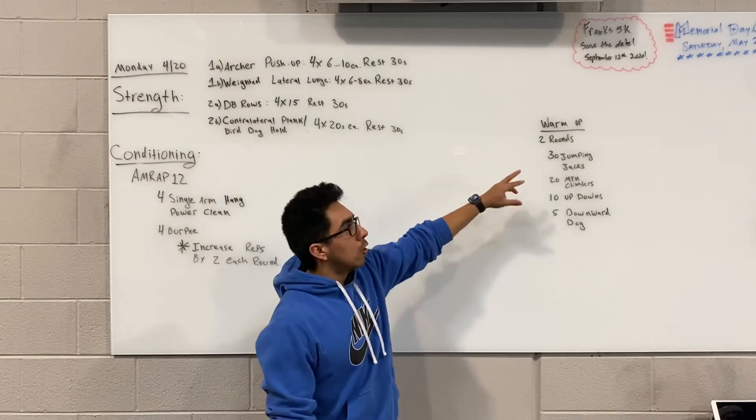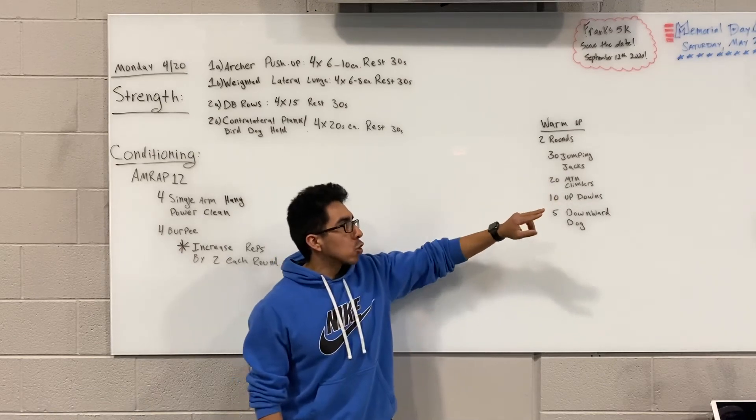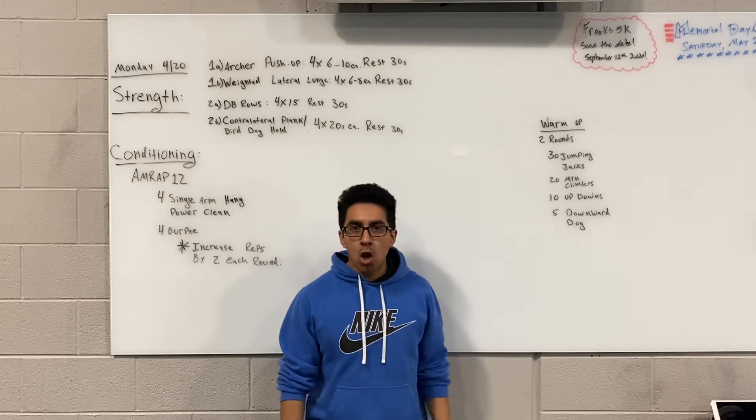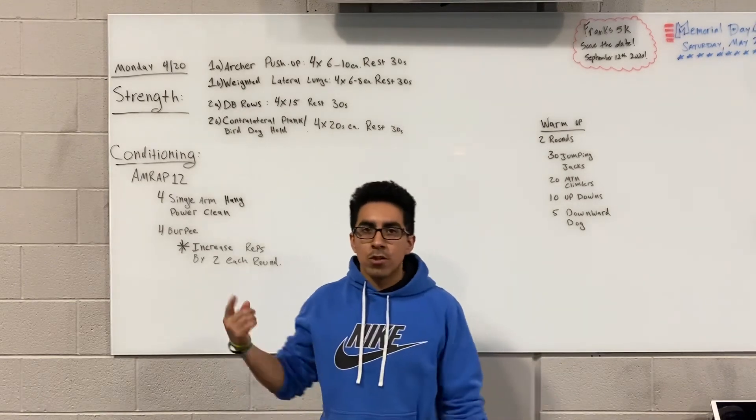The warmup for the workout is 2 rounds of: 30 jumping jacks, 20 mountain climbers, 10 up-downs, and 5 downward dog. Go through that twice and then you should be ready to go for the strength.